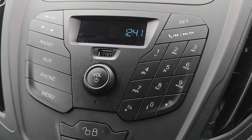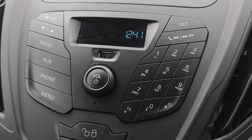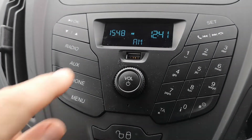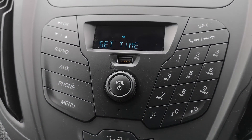Hi guys, going to do a clock set in a 2019 Ford Transit. With the ignition in position one, the dash lights are on. Switch on your radio, power it up, then push SET. Go to Settings, it goes to Set Time.